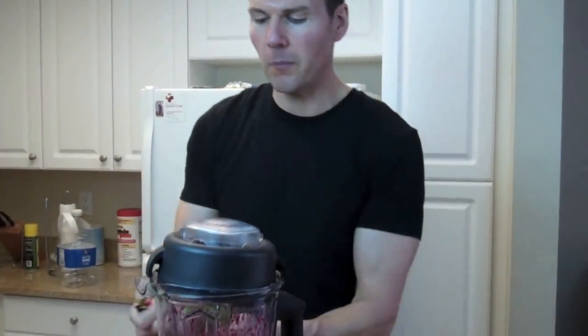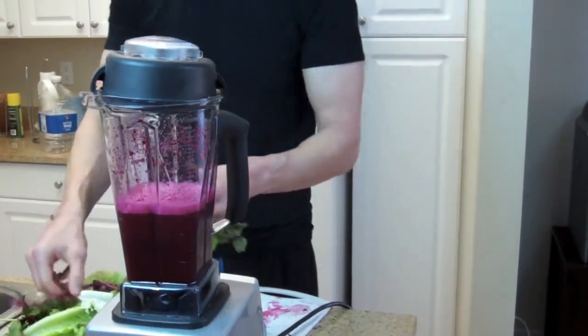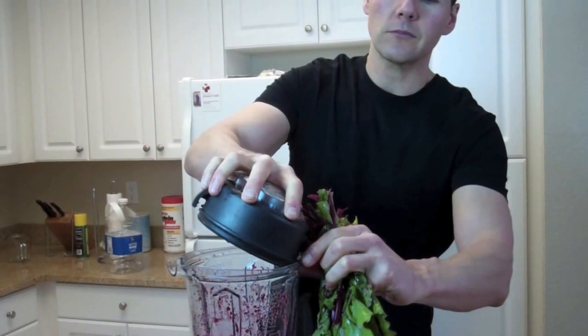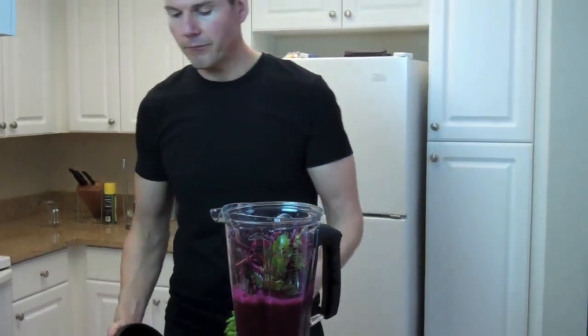I'm adding beets because they're a wonderful high-antioxidant food. Raw beets are loaded with antioxidants and something called nitric acid, which once it gets in your blood surges through your body and gives you an energy rush. There's also a little natural sugar, which is good for you. I'm also throwing in the beet stems and leaves — they still look healthy and have a lot of good nutrients in them, including folates and vitamin C.